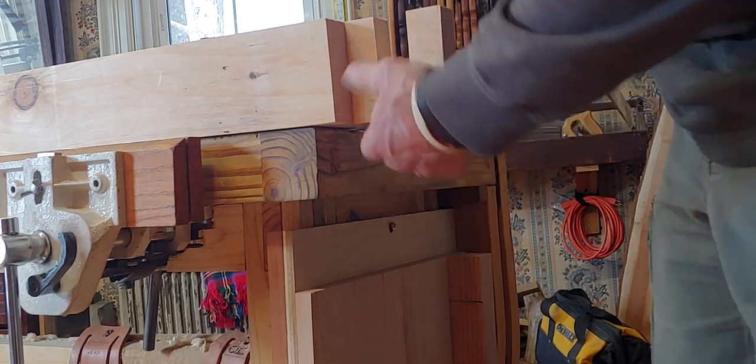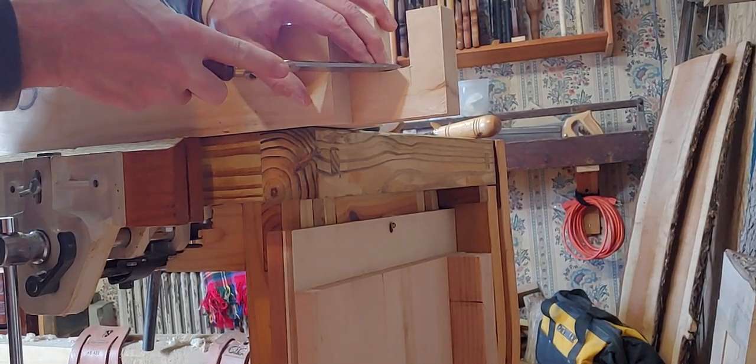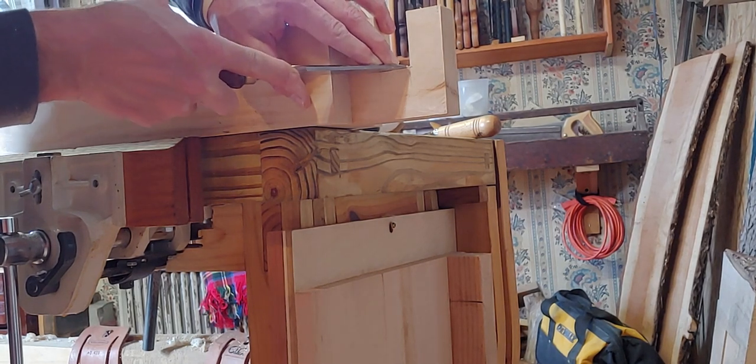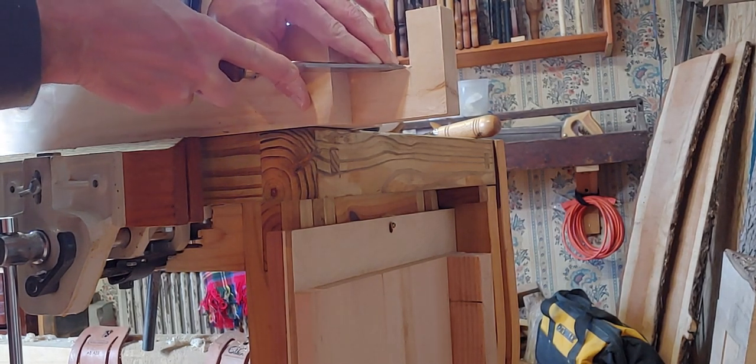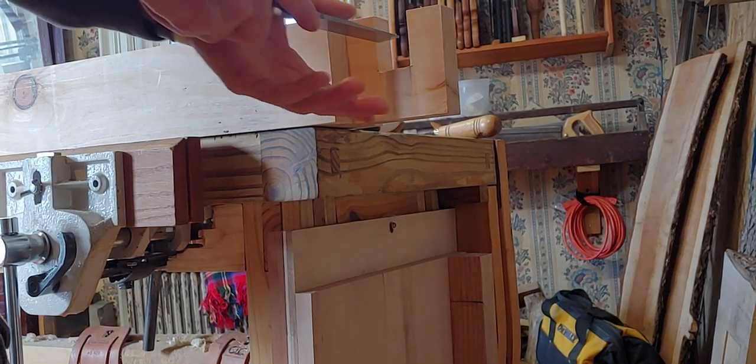Just joinery basics - take a look at it, make sure you have just a tiny little bit of line right here so I'm going to take it off. Just so that when you're doing something that's really tight and going to be seen, you don't end up having something hold up the joint.